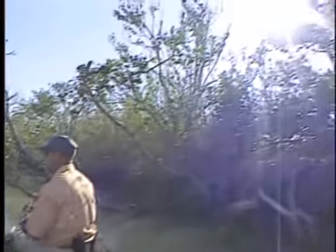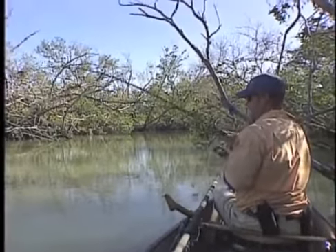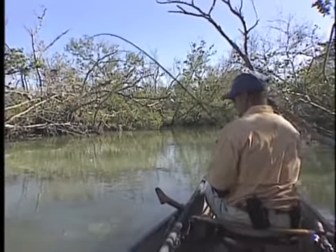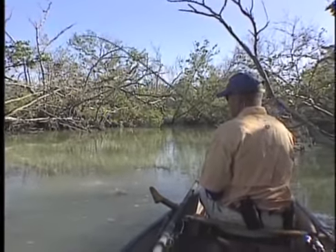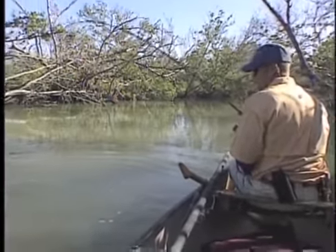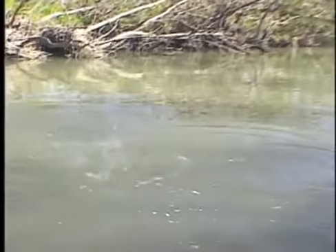Let's see if we can catch another one for you. There he is! Now you know we're here in the wintertime, and the one thing that makes this really work well is that when the water gets cold, the variety of fish changes.